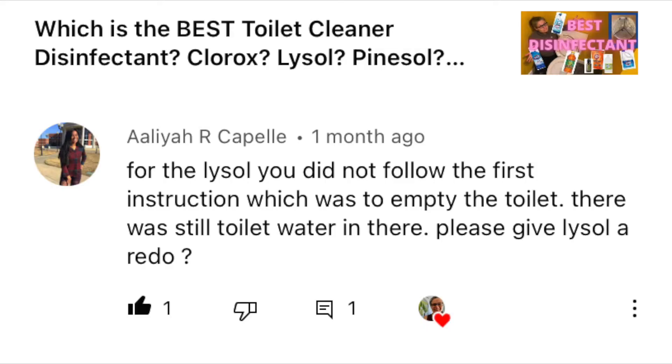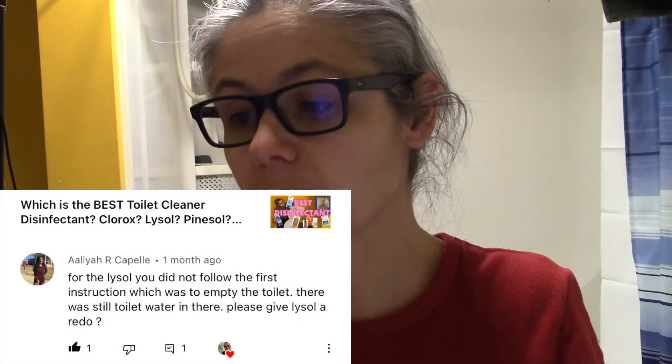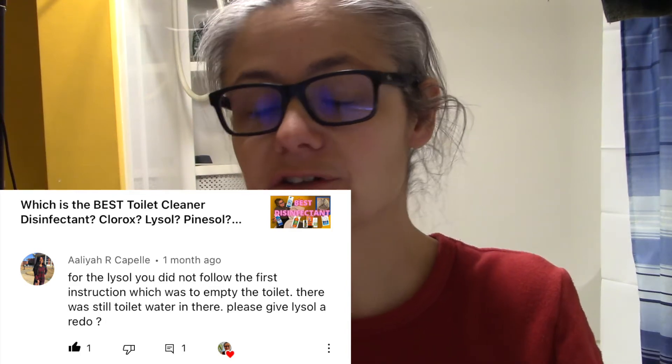One of my viewers, Aliyah, had pointed out in the comments section that I forgot to empty the toilet when I was sanitizing using the Lysol Hydrogen Peroxide Toilet Bowl Cleaner. Let's see what she had to say. Aliyah says: for the Lysol you do not follow the first instruction, which was to empty the toilet. There was still toilet water in there — please give Lysol a redo. And Aliyah is completely correct.